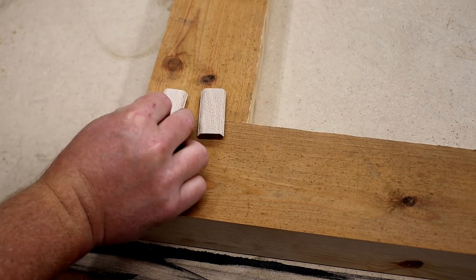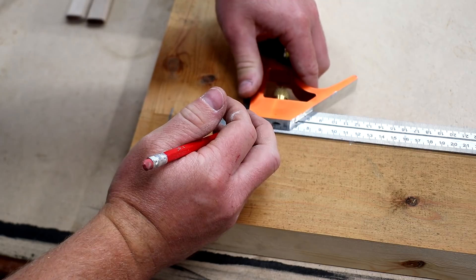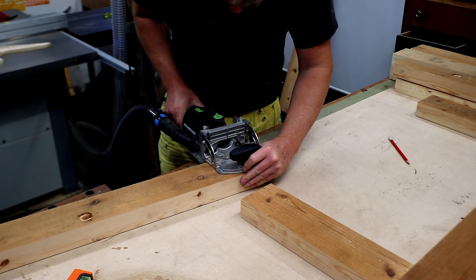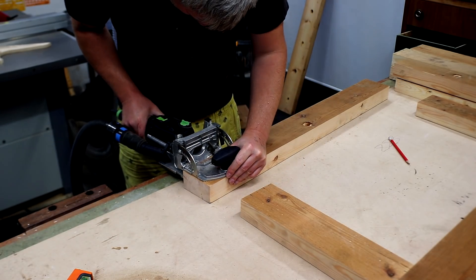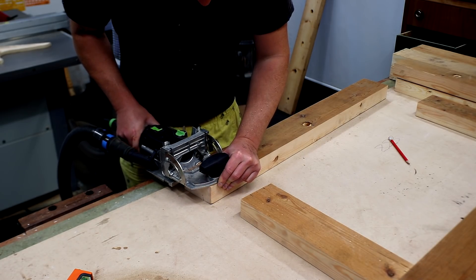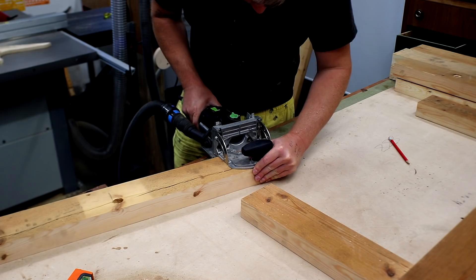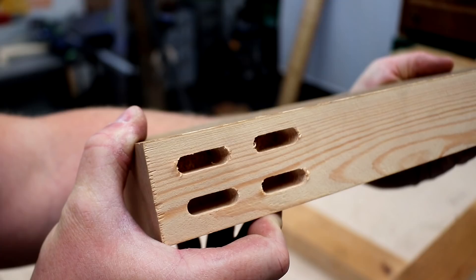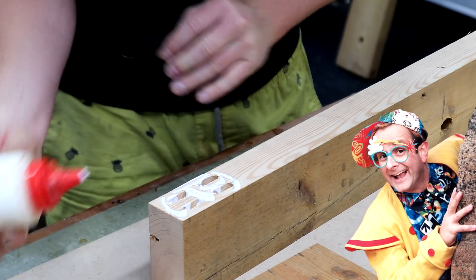Here I'm assembling what will be the back frame. I've put up some dominoes to decide where to place them, then I set my combination square to mark them up repeatedly. I can then line up the domino fence with my pencil marks and cut the mortises. I'm flipping the workpiece so that I can add four dominoes to each joint to make it stronger. Then I glue in all of the dominoes and pull together each of the panels with some help from Timmy Mallet.